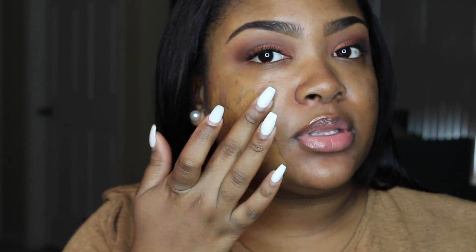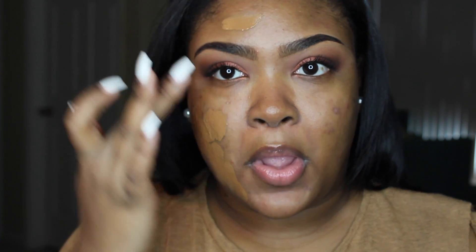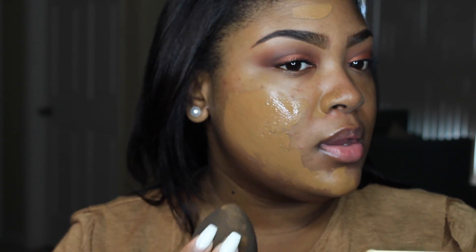I didn't get the brush either — she did come out with a brush for the foundation — but I'm going to be using my trusty beauty blender because that's how I always apply my foundation. Here's the foundation: I'm using shade 450G, Chocolate Mousse, G for golden. I'm going to do one side of my face first. I'm going to pump some and dot it on my face — hopefully this is the right shade because I did pick it out online, not in-store.